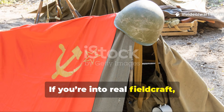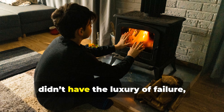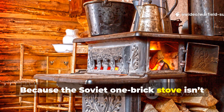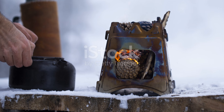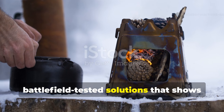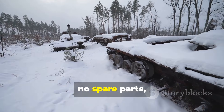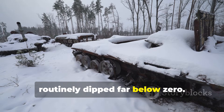If you're into real fieldcraft, wartime engineering, and the survival logic of people who didn't have the luxury of failure, then this is one of those stories worth slowing down for. Because the Soviet one-brick stove isn't just another clever hack from the Eastern Front. It's one of those brutally simple, battlefield-tested solutions that shows exactly how armies solved a problem when they had nothing – no fuel convoys, no spare parts, no time, and men freezing in dugouts that routinely dipped far below zero.